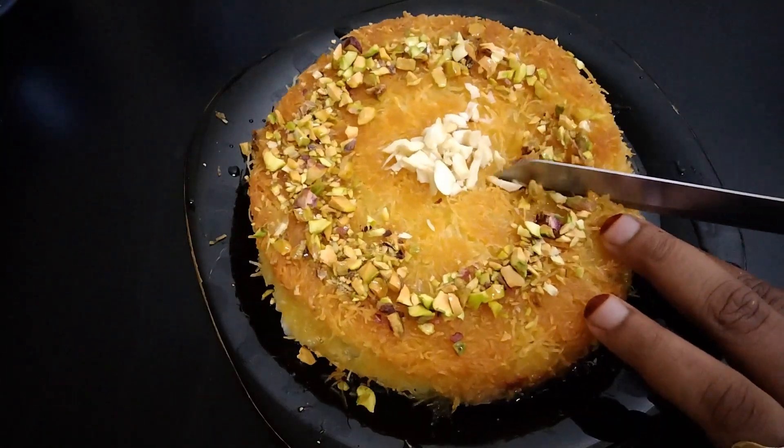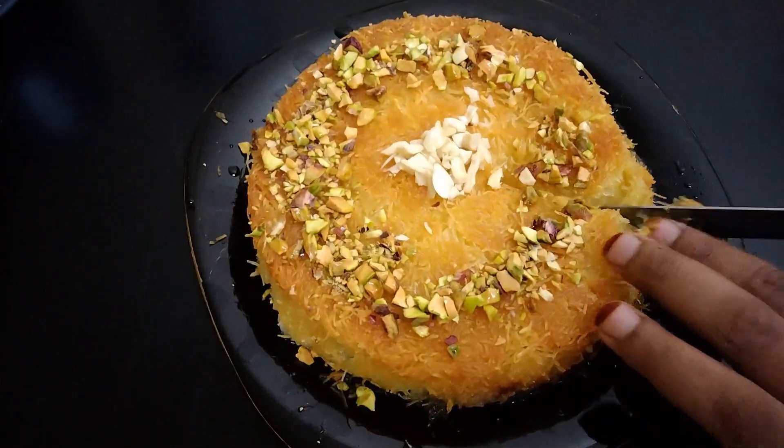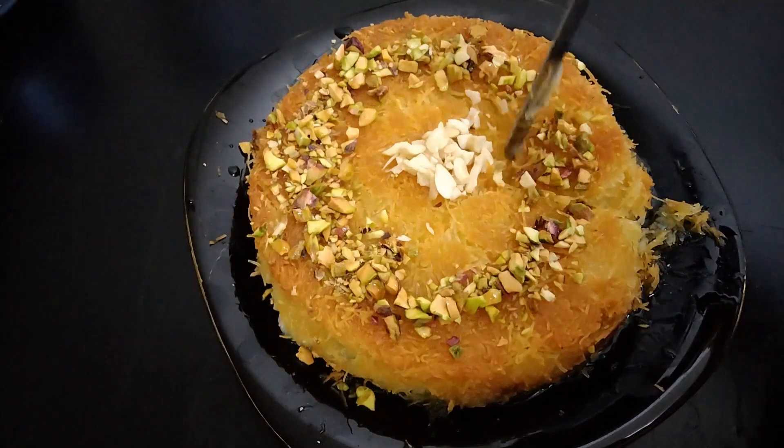Hello! Assalamualaikum! Welcome back! This recipe is our special recipe, our Arabic Kunafa.